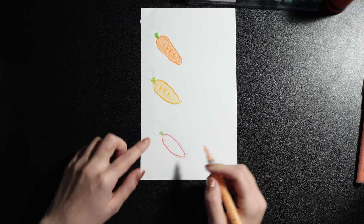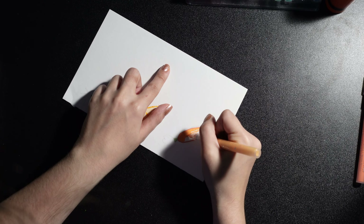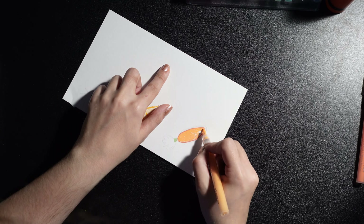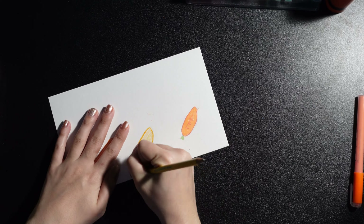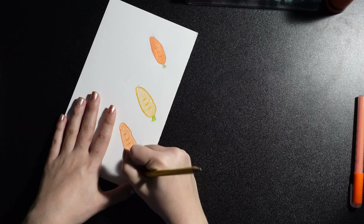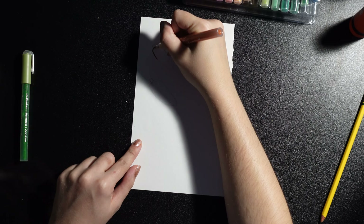For today's first page, we'll be tackling a multimedia page where I need to draw the same image with different mediums. I'll be doing this on different paper and gluing it in later. The mediums I'll be working with are crayons, acrylic paint, metallic paint markers, regular paint markers, and colored pencils.